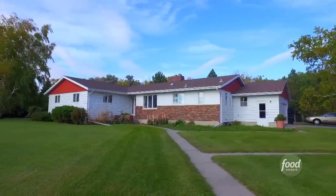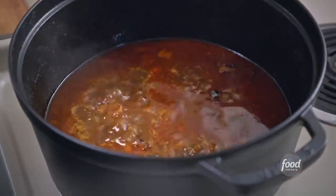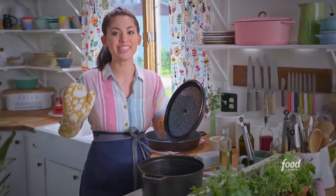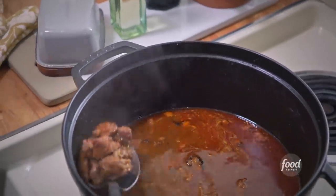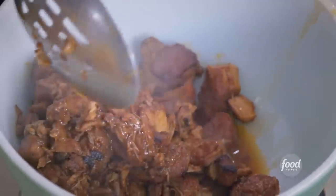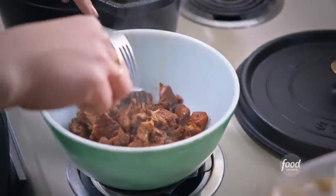I'm gonna check on my pork. It smells so smoky and good. I'm gonna get it out of the braising liquid and then shred it, and then prep all my toppings for the nachos.